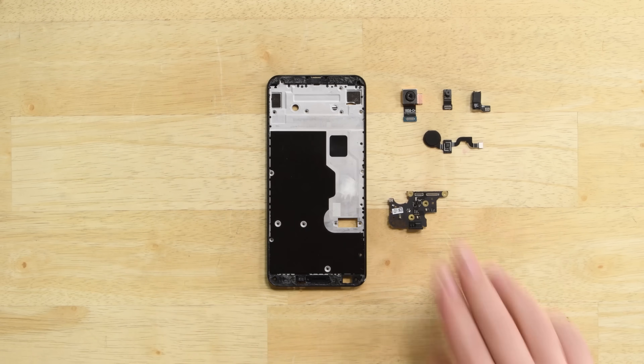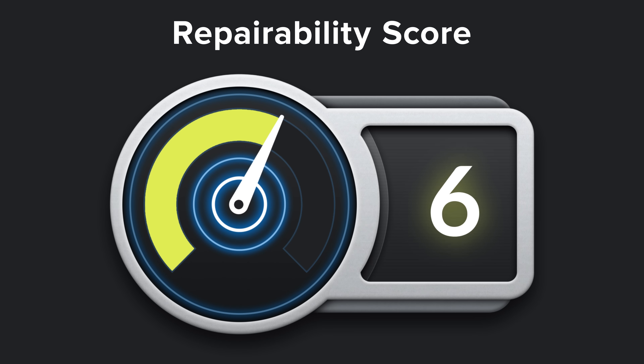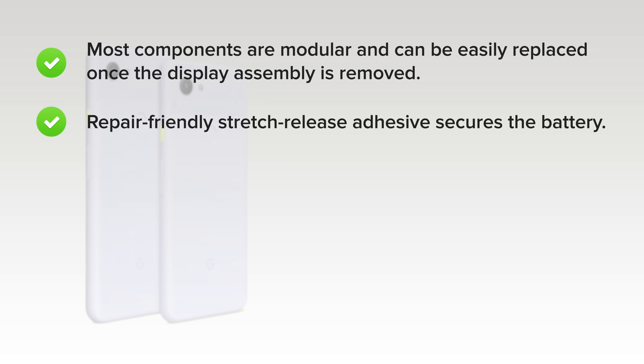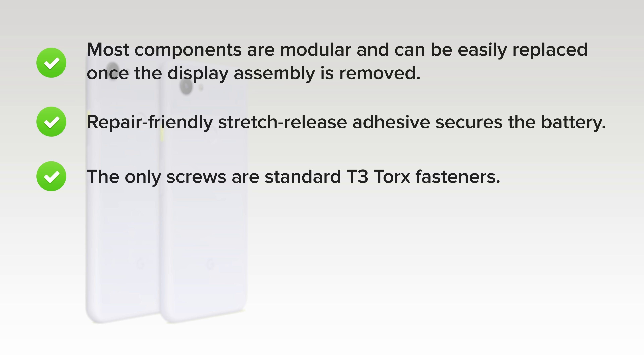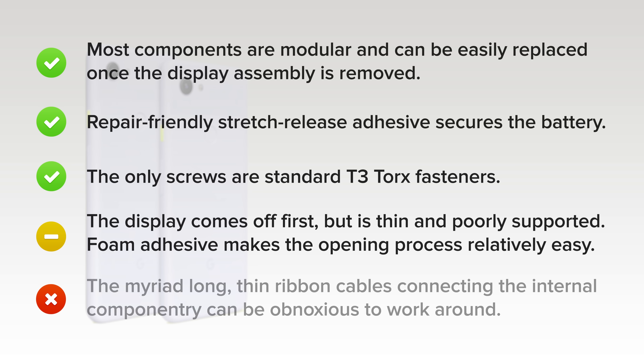With our Pixel 3a XL disassembled, it's time to talk repairability. The Pixel 3a XL scored a 6 out of 10. On the upside, most components are modular and can be easily replaced once the display assembly is removed. Repair-friendly stretch-release adhesives secure the battery, and the only screws are standard T3 Torx fasteners. The display comes off first, but it's thin and poorly supported. Foam adhesive makes the opening process relatively easy. On the downside, the myriad long, thin ribbon cables connecting the internal componentry can be obnoxious to work around and are easy to accidentally tear.